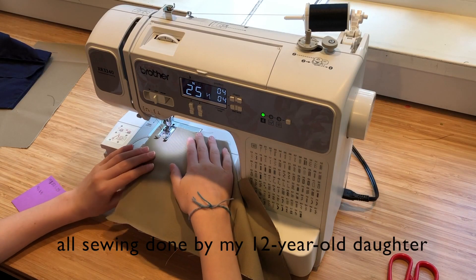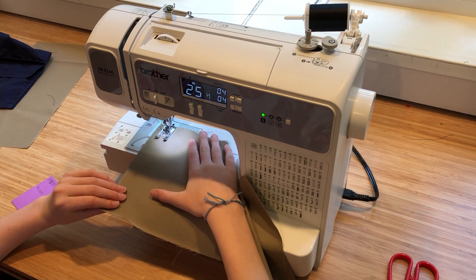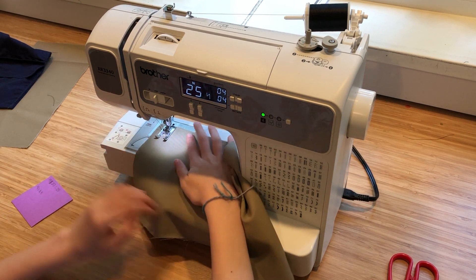We have a sewing machine that does embroidery. This isn't necessary, but if you want to put a note on the pouch, we're putting on 'stay safe.'